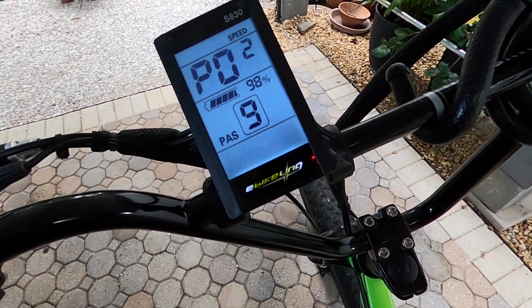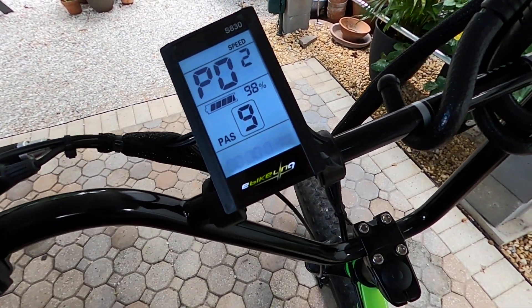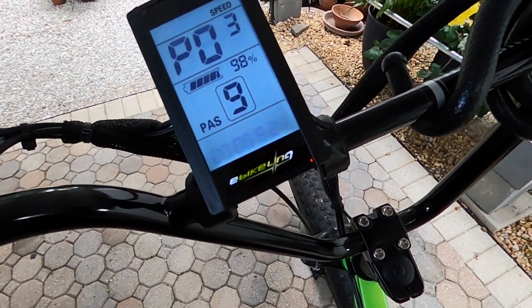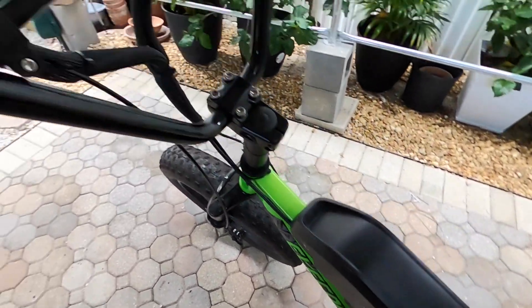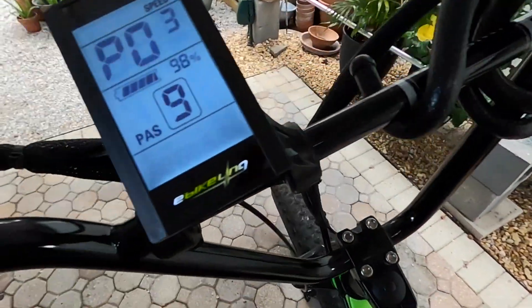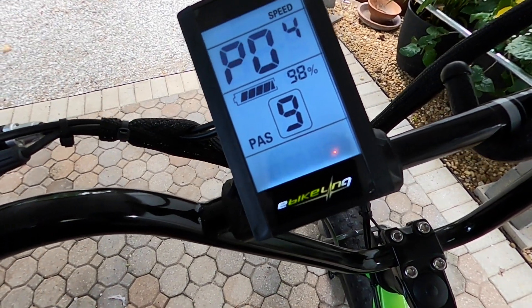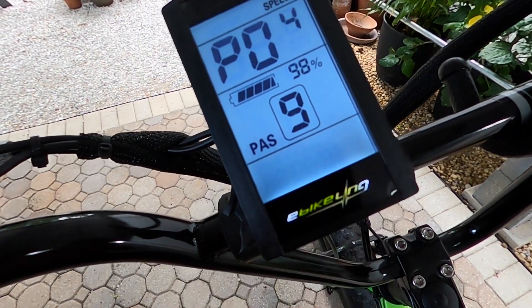P1 is brightness and I have it on three. P2 is the units and it's already set to miles, which is good. We're on the 52 17-and-a-half battery, so that's good. P4 is sleep time — I want it off actually, so it's at zero.